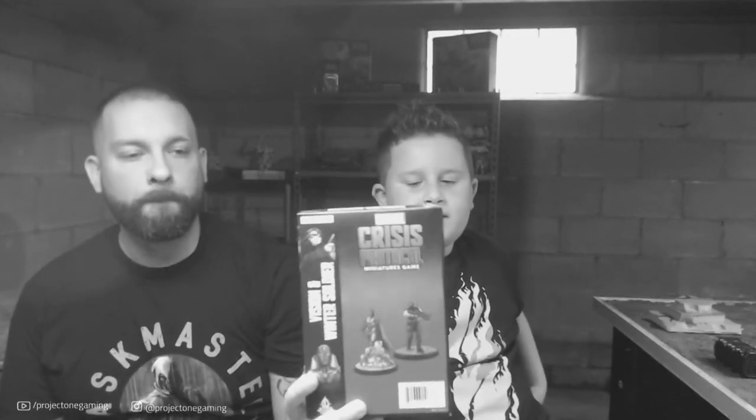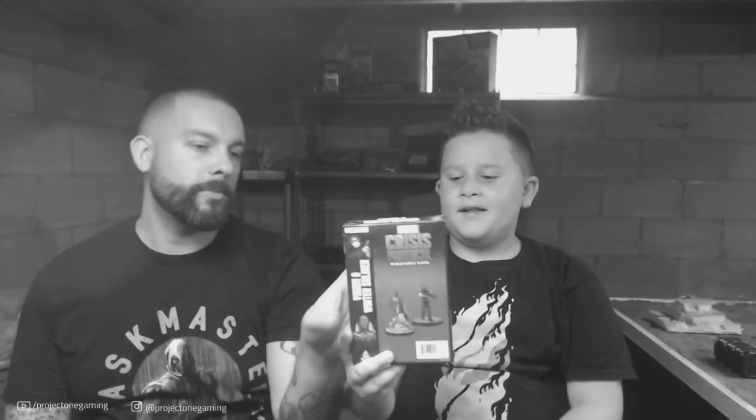Our next Avengers are Vision and Winter Soldier — Bucky! I love the Winter Soldier, and Vision has a pretty cool sculpt. Dom used to play the old Avenger game and was Captain America fighting Bucky on a train track. We'll also note that we're missing one Avenger — Hawkeye — who comes with Black Widow. That's a little odd since Black Widow is already in the starter set, but it is what it is.